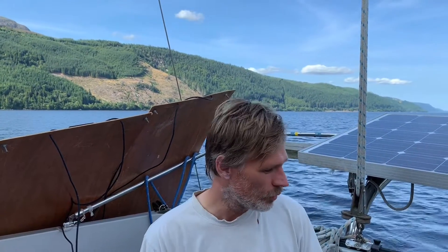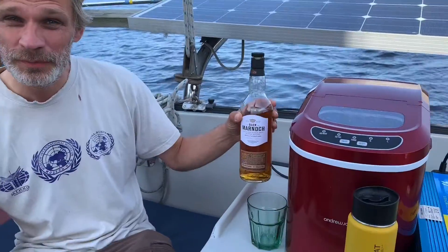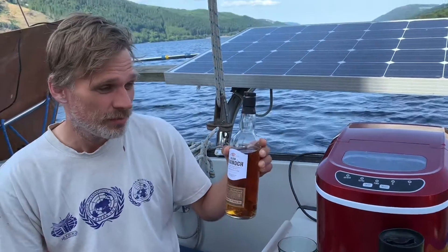We're sailing down the middle of Loch Ness. It's about three o'clock in the afternoon — a hot day and it's been a tough day. We've walked up to one of the waterfalls, and now I want my dram of single malt Scotch whiskey, but it's going to be warm. So what do I do? How do I get ice in the middle of Loch Ness?